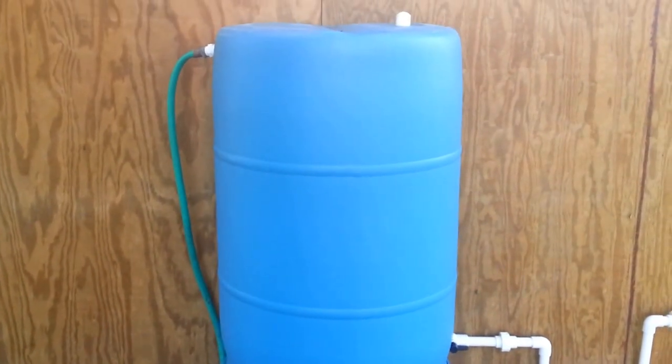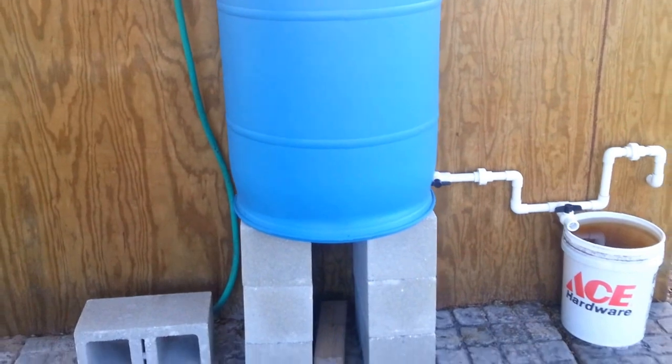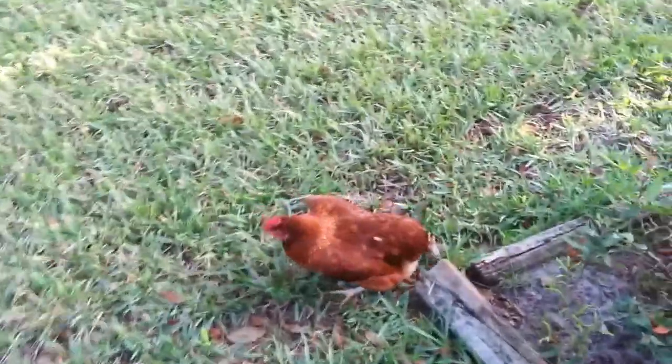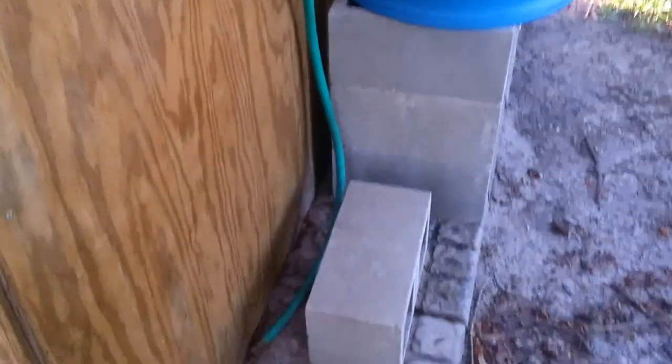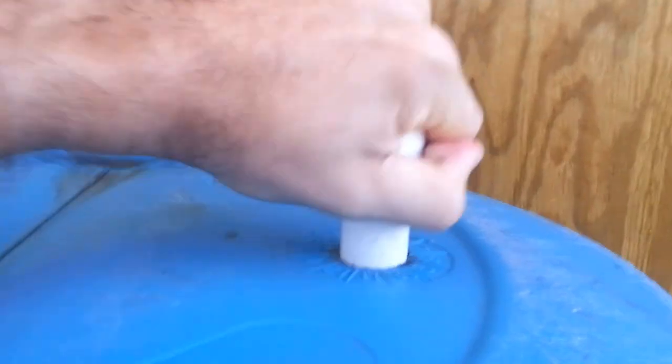So basically I come out here now every 4 or 6 weeks — it lasts a long time — and I just fill it up with the hose water. I had this overflow valve; it doesn't really go anywhere, I figured I'd do something with it. That was going to be used if the rain barrel was set up to the gutter. And I just have this little piece of PVC in here.